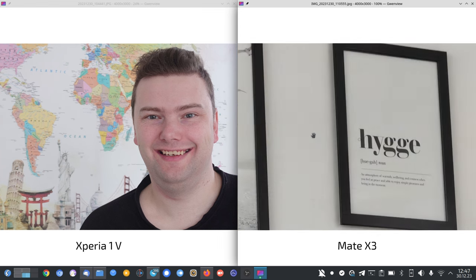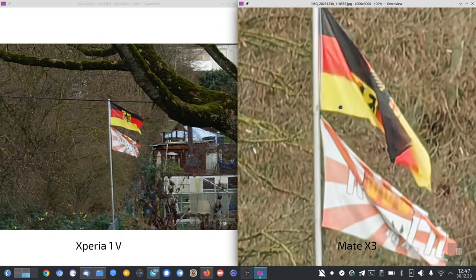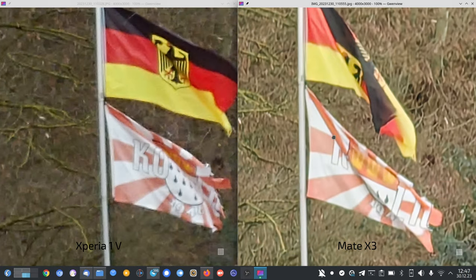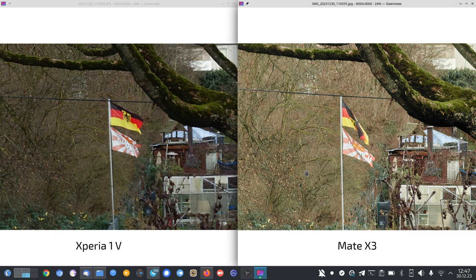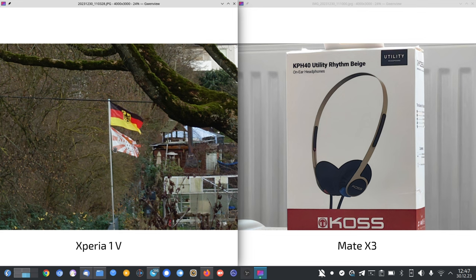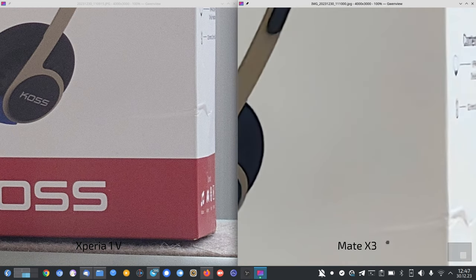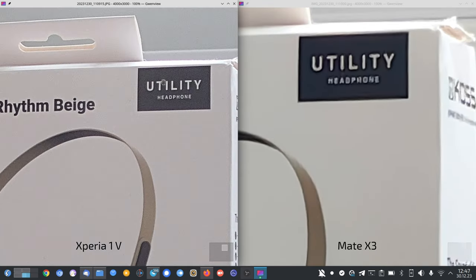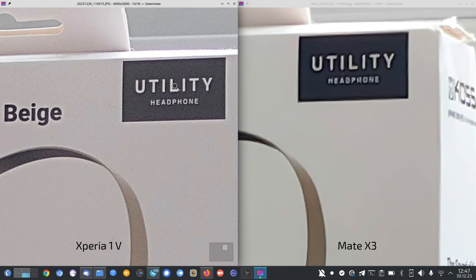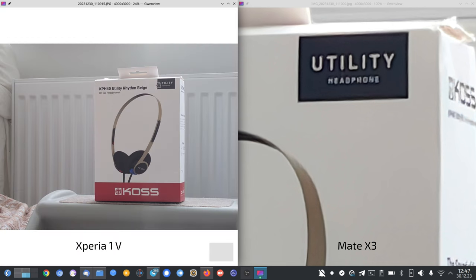Checking further images: at 10x zoom, both are quite soft and on par — not much of a difference. In the best native zoom comparison, 5x vs 3.5x, the colors are clearly wrong on the Mate X3 — pinkish versus more accurate on the Xperia. It's also quite soft at 5x on the Mate X3, and even when punching in to roughly the same view, the Xperia is better.